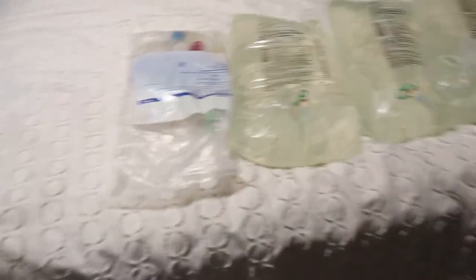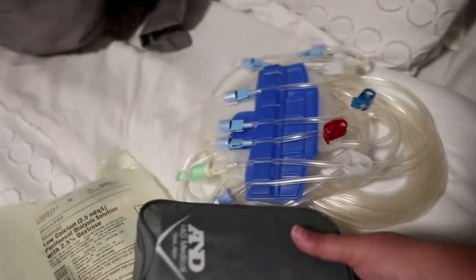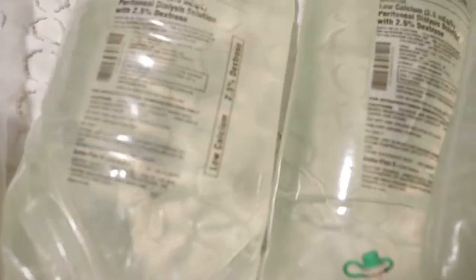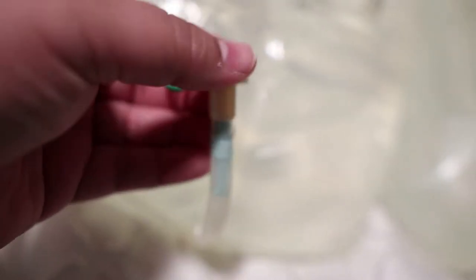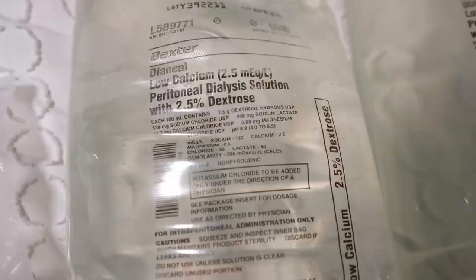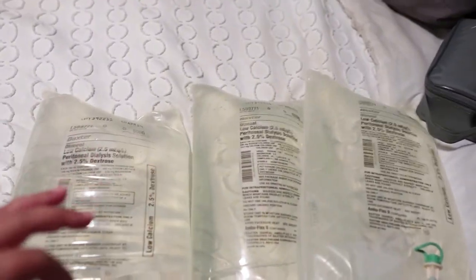The next thing are the supplies. This is called the cassette — it comes packaged like this with all the tubing. The brand we use is Baxter, and that's important because there are different brands. These green tabs let you know the strength of the solution: yellow is less strength, green is medium, and red is the strongest. The stronger the solution, the more fluid it pulls out of him. It is 6,000 mL, so there are six liters per bag.